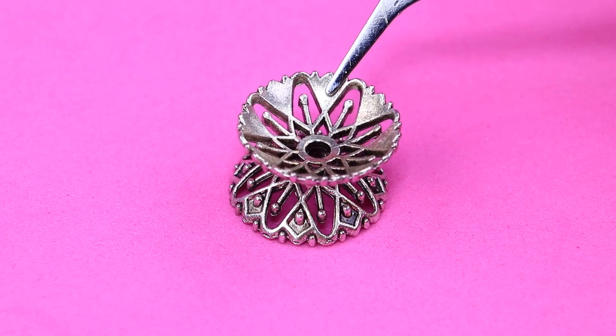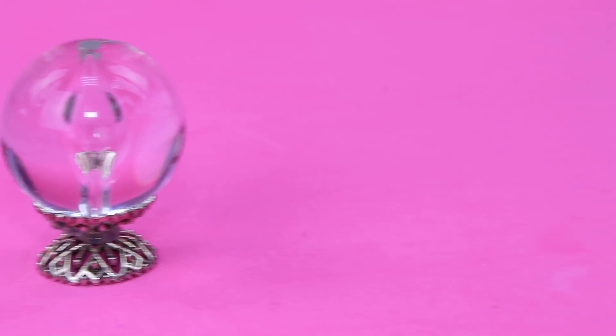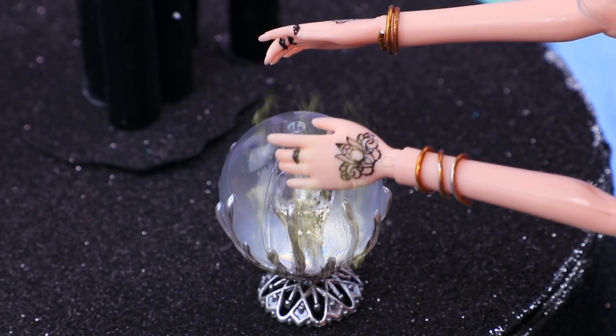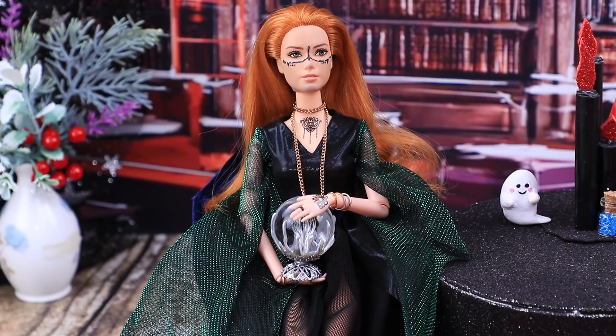Join two attachments for beads and put a big glass ball on a support. Add spills with a hot glue gun and cover them with silver acrylic paint. You can see your future with this magic ball — or use it as Skype.